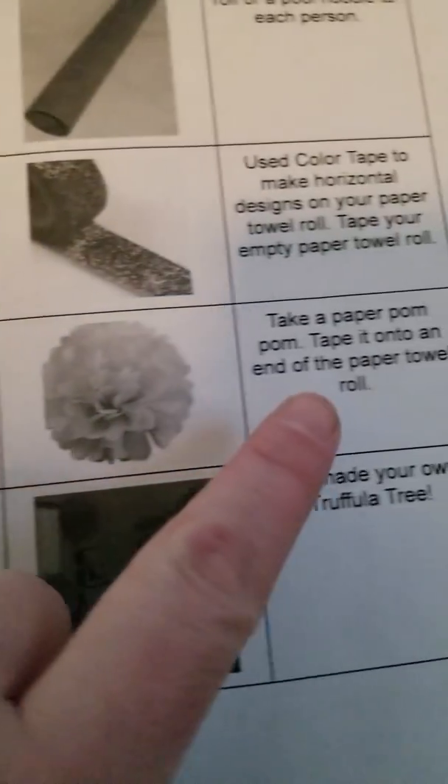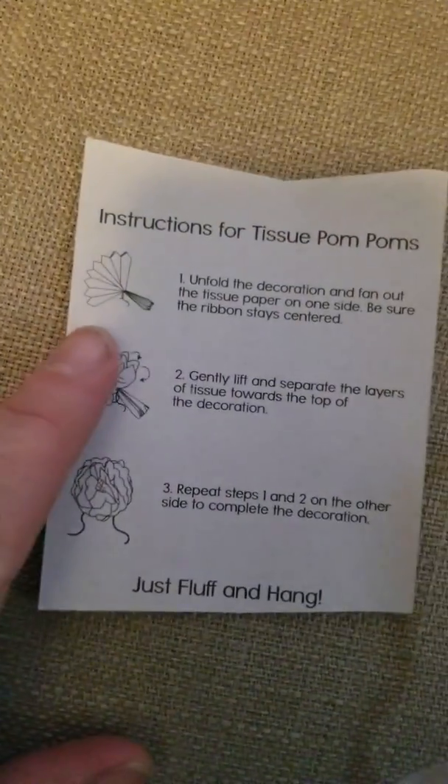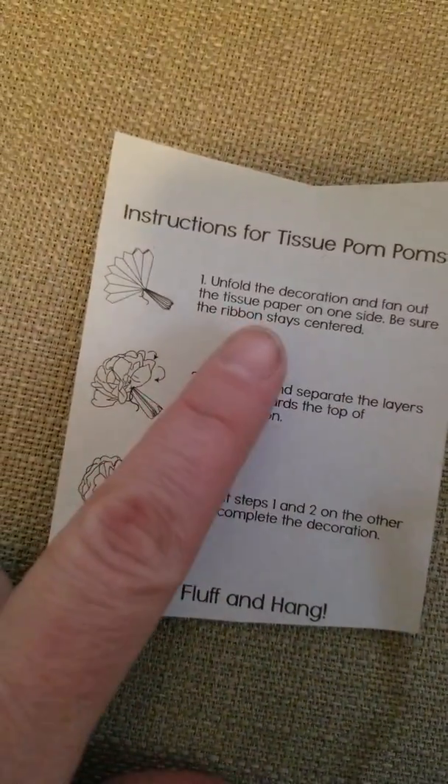Step three: take a paper pom-pom and tape it onto the end of the paper towel roll. You might need to start fluffing out your paper pom-pom. There are instructions inside to have your teacher help you. You can unfold the decoration and fan out the tissue paper on one side.